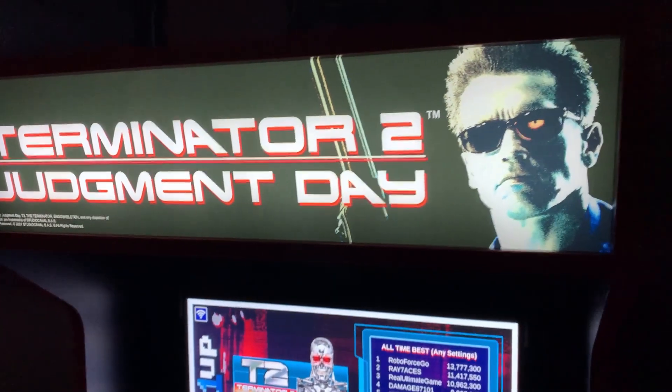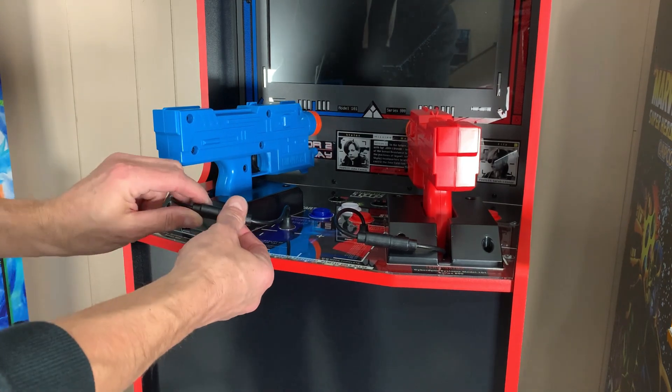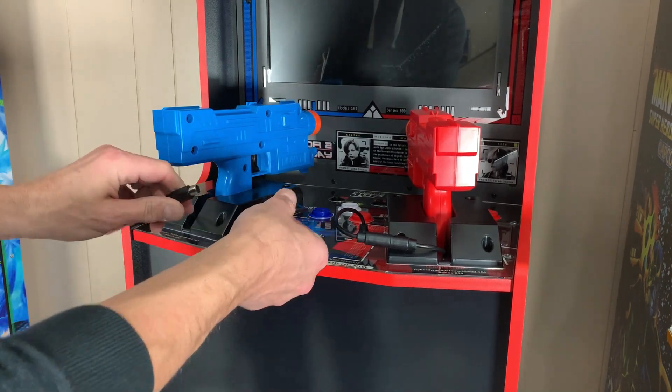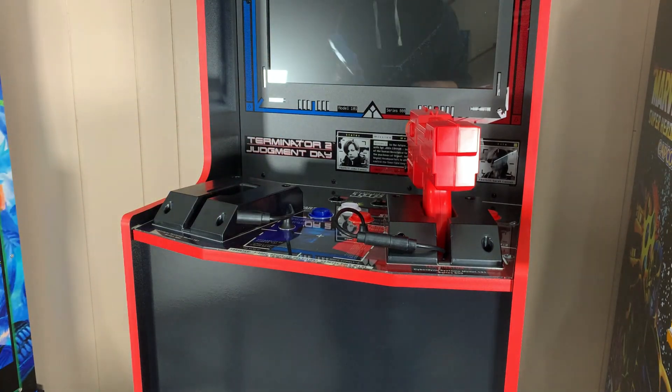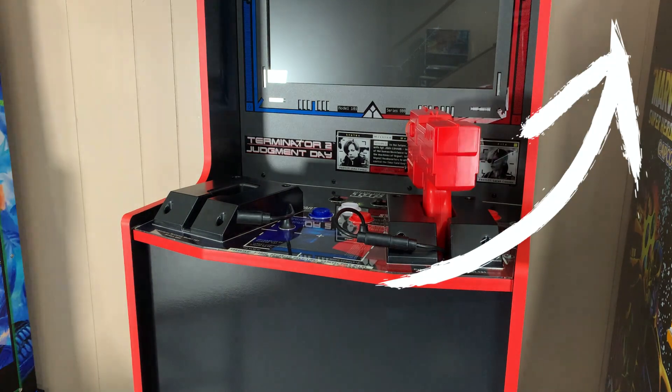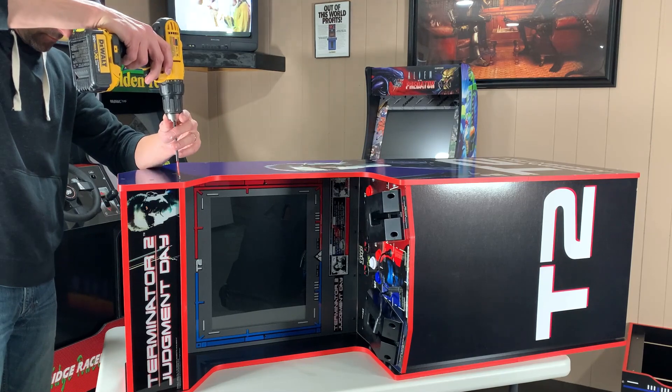I think we can do a little bit better. Unfortunately, changing out the marquee is not as simple and straightforward as it has been in the past with other cabinets. We're going to start the disassembly process by removing both guns. If you're curious on how you can clean up the look of your Terminator 2 cabinet, check out the modification video I did on my channel where I show how I hid those wires.